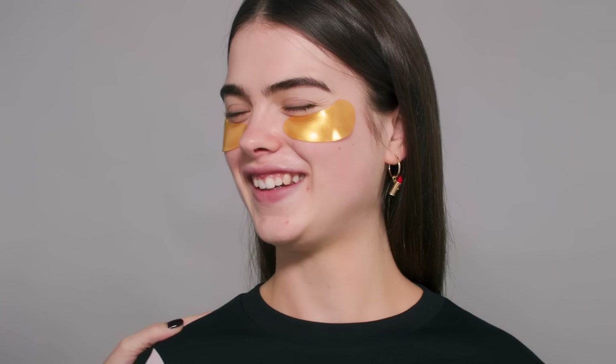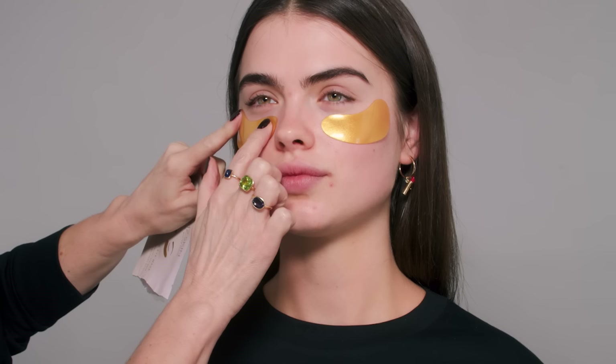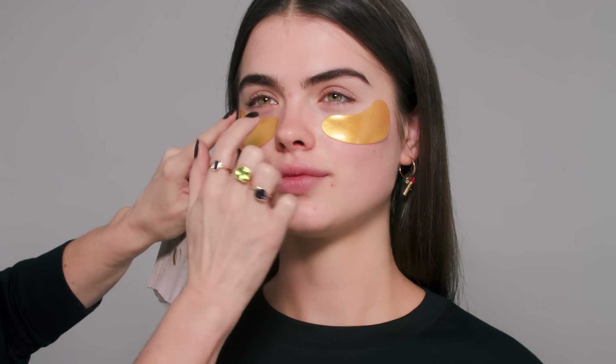So nice to see you again, Lauren. I know you're going out tonight, so I'm going to make sure your makeup looks gorgeous. I've started with these MZ Skin HydraBite Gold Eye Masks — they will catch anything that drops down, but also just prep the skin nicely for tonight.